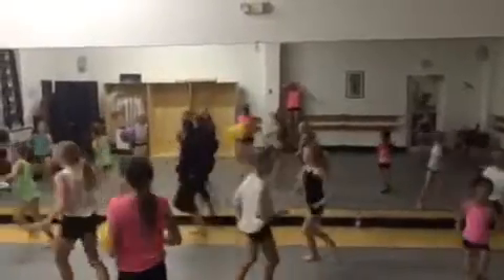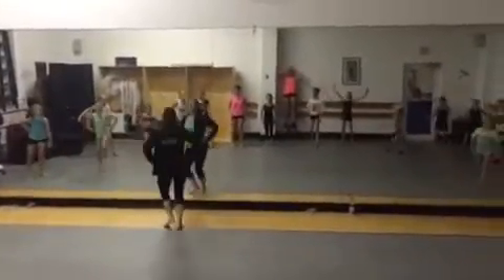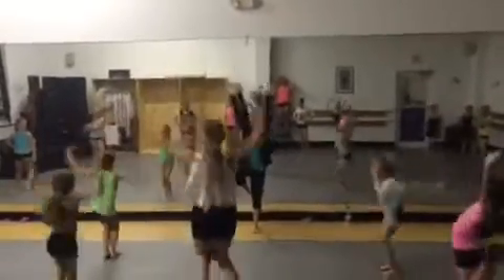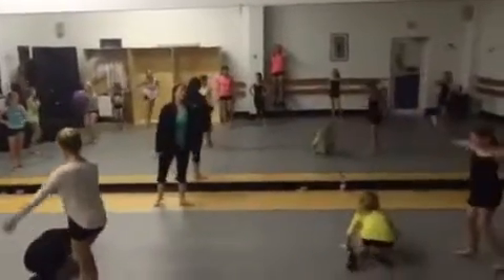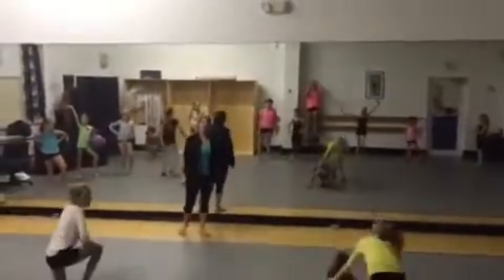Go. One, two, three, four, five, six. Say jump. Go. One, two, three, four. Five. Six. Two. Five. Six. Say jump. Go.